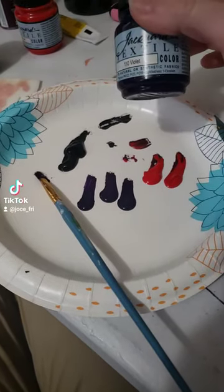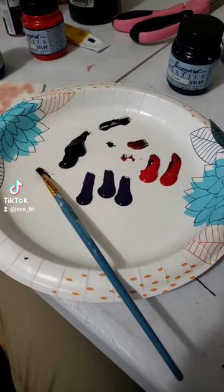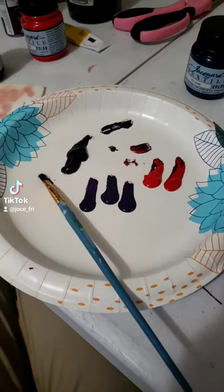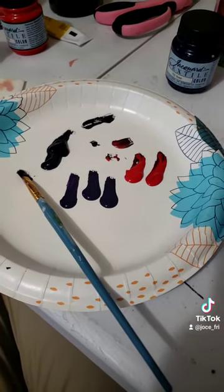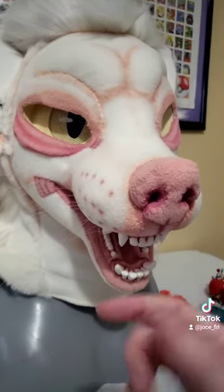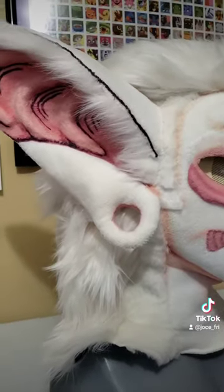Now we're moving into the fabric paints. I usually get compliments for the harsh black outlines that I use for my suits, but I don't actually use full black. It's a bit of color theory, but basically I use a very dark shade of color that is complementary to the color of the suit I'm currently working on. For this guy we're gonna use a very dark shade of purpley-red — it looks black but it's actually a really dark purpley-red — and we're gonna do that for the whole face.